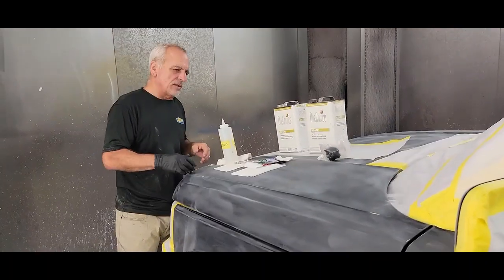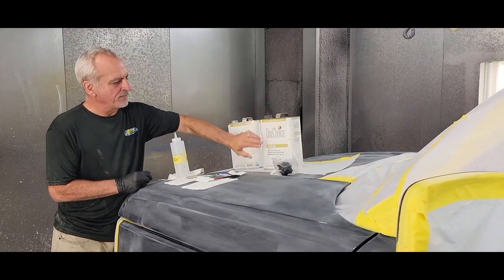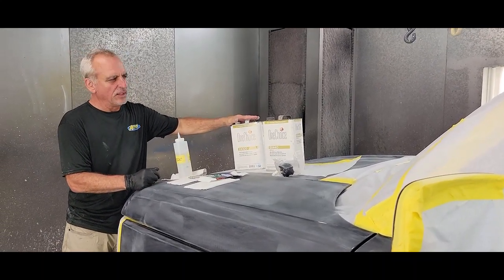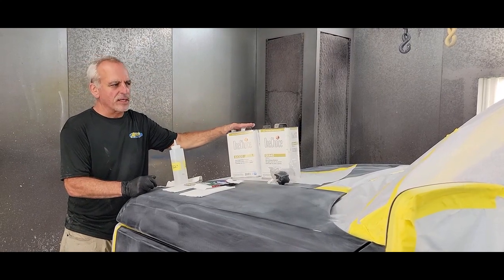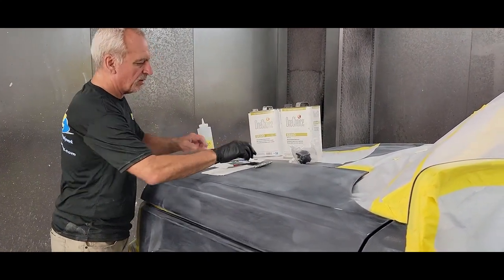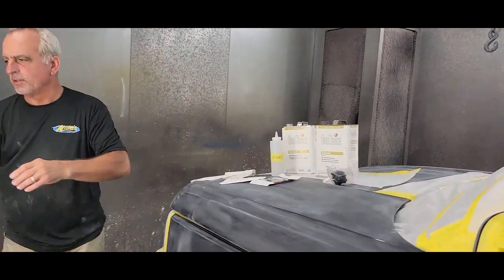So today we're doing the basics on getting this ready to paint. Right here I have the SX320 — you can use any pre-paint cleaner you want to. This is SX440, which is actually a wax and grease remover. Most painters know of wax and grease remover, but this is actually a pre-paint cleaner. You don't use a wax and grease remover right before you paint — you want to use a pre-paint cleaner. It dries quick. There shouldn't be any wax or grease on here at this point. I keep a bottle of it in a ketchup bottle. First things first, you want to blow off the whole vehicle.